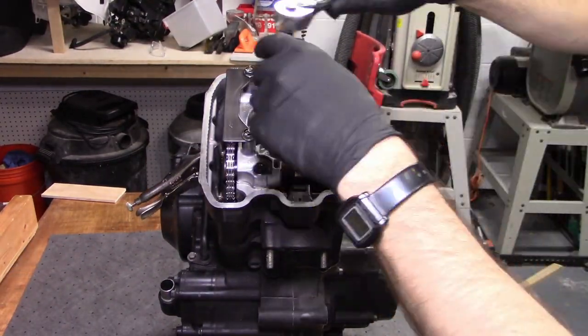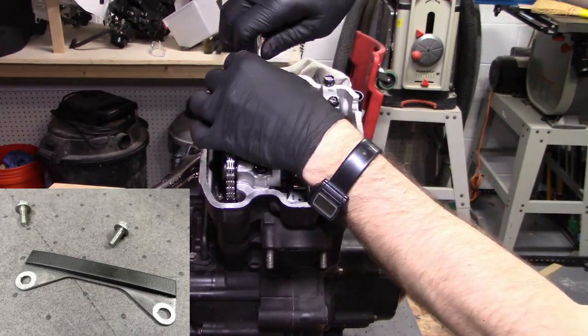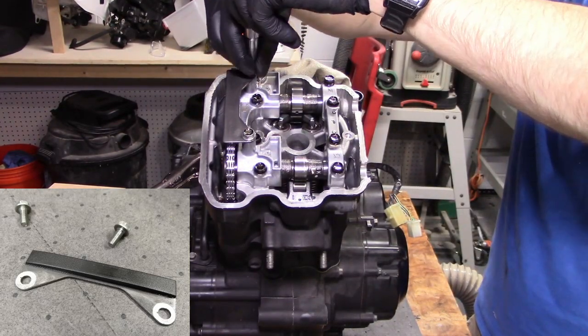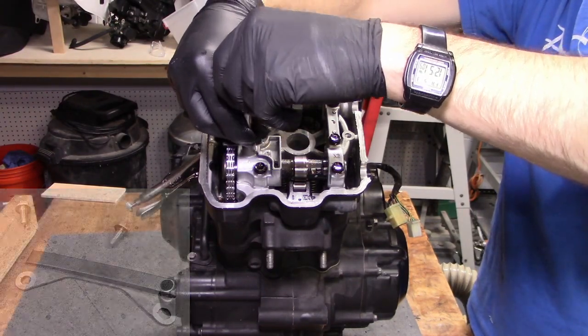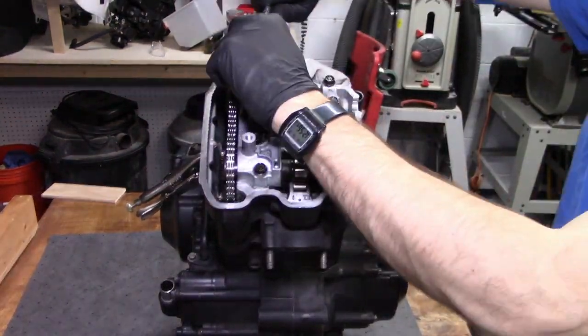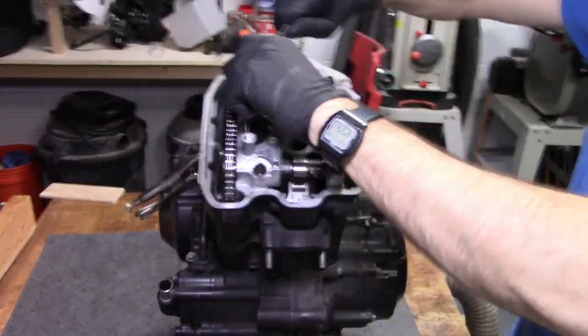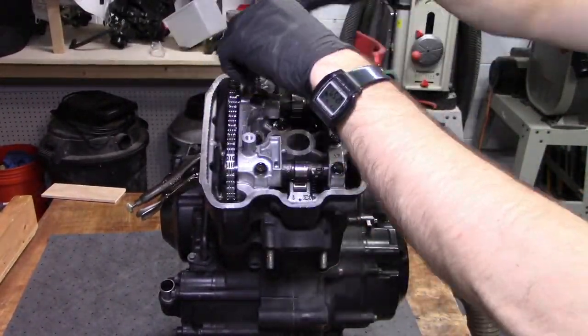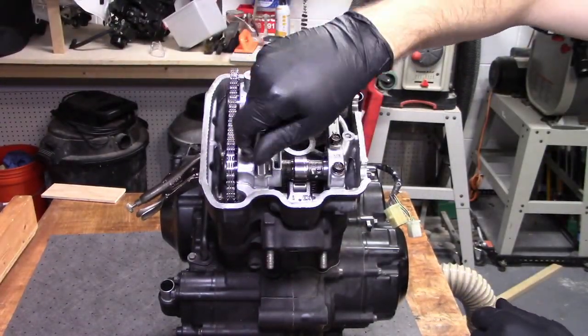Now that we've released the tension on the chain, we can remove the two 5mm hex bolts holding down the cam chain guide at the top. Be careful to avoid dropping the bolts into the crankcase. Next, we need to remove the 8 10mm bolts holding down the camshaft holders. Start at the outside and move towards the inside, loosening in a criss-cross pattern in several steps.